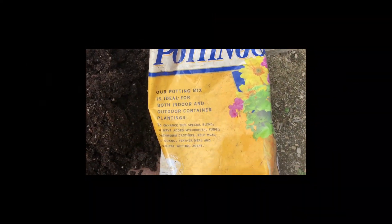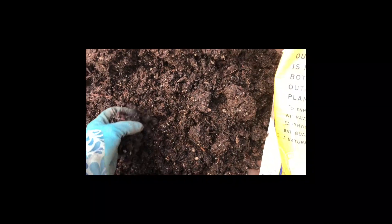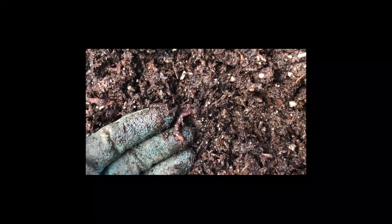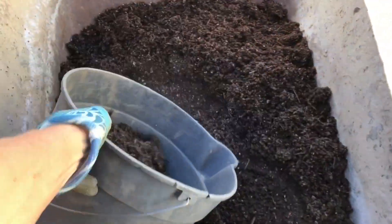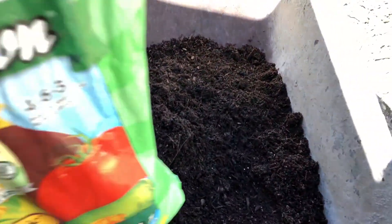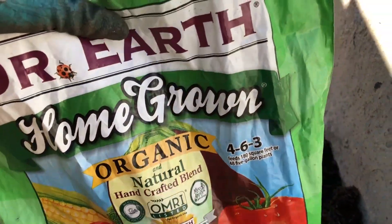I've got some Edna's Best here because I still can't find the Dr. Earth, which I really loved using, but this Edna's Best is really great too. I just took this pile out of the bag — you can see it had some moisture in it and we've got some beautiful little earthworms. And I'm going to add some compost — this is the brand I use when I'm in between my homemade compost. I'm also going to get in some Dr. Earth fertilizer; it's a 4-6-3 and it is high in calcium.